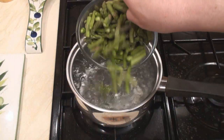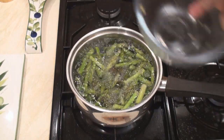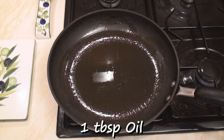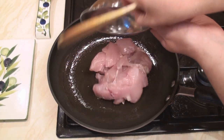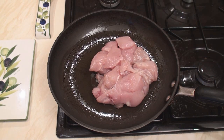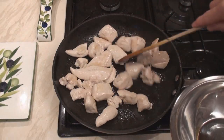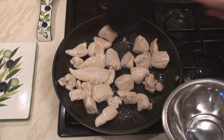Begin by blanching the asparagus in boiling water for one minute, then drain. Heat a tablespoon of oil in a pan and fry the chicken until golden. Once the chicken starts to brown, remove with a slotted spoon.